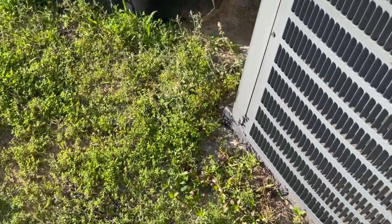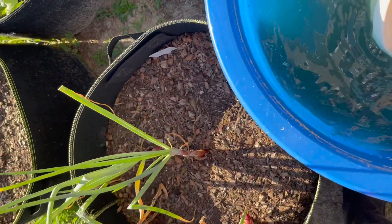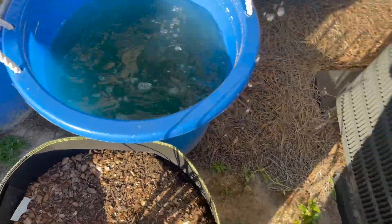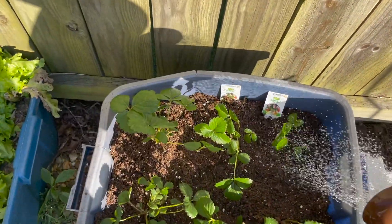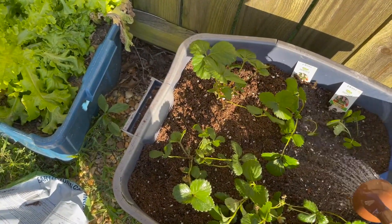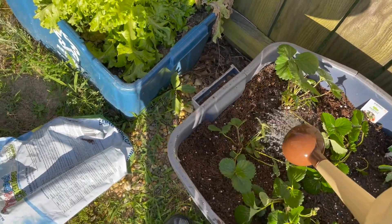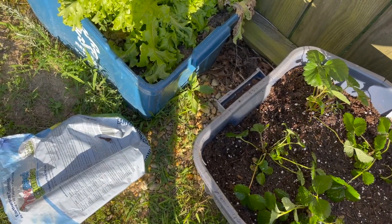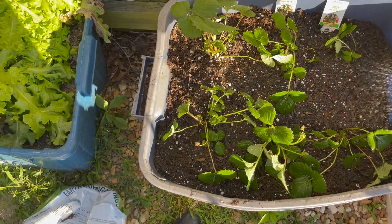Let me get some rainwater to water them in. I catch rain in these barrels here, and I'll use this gallon container to get some water out. Make sure when you first plant them that you water them really, really well. You can water the soil before you start planting as well — that's usually best. Either way, make sure you water them really good once they're in the ground so they don't go into shock. It's best to do this early in the morning or late in the evening so they're not in bright sun and don't shock from the heat.